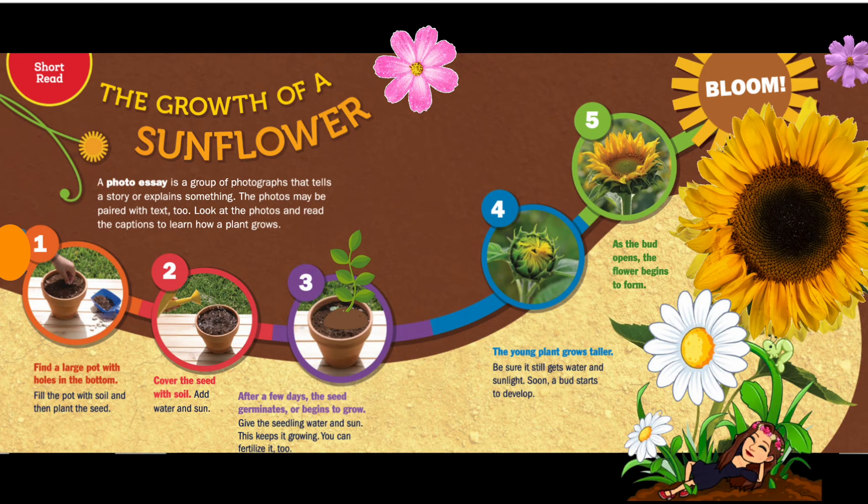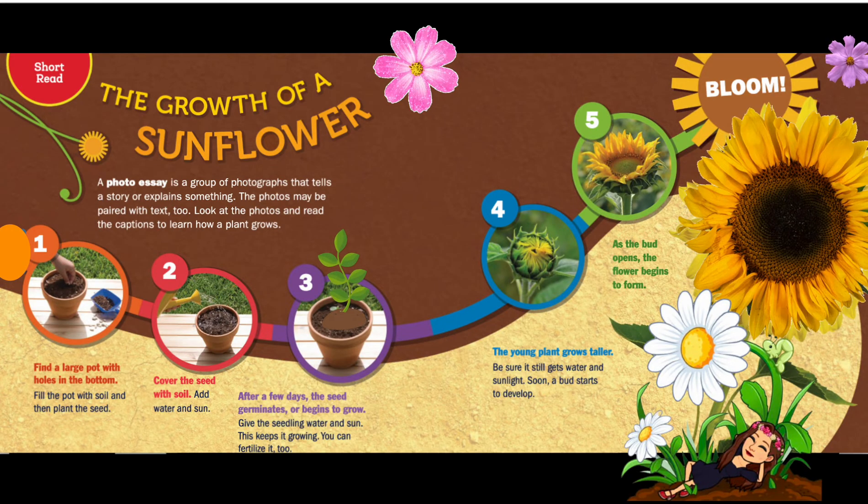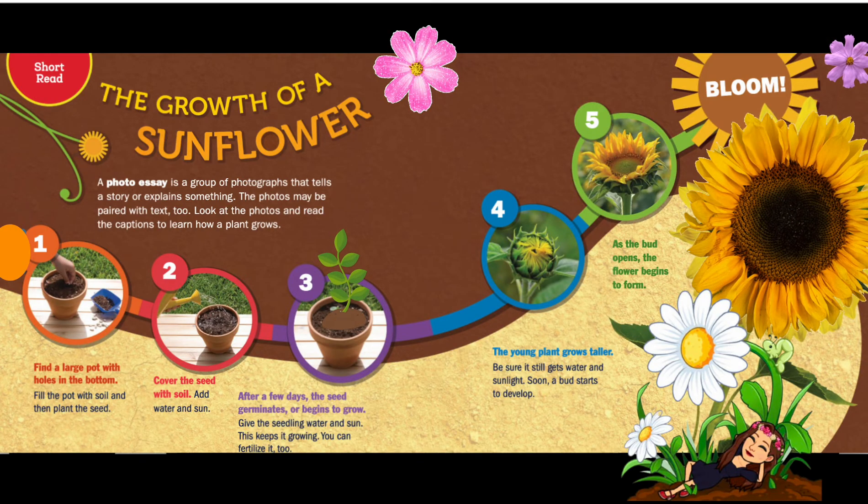Growth of a sunflower: a photo essay. In a group of photographs that tell a story or explain something, the photos may be paired with text too. Look at the photos and read the captions to learn how a plant grows.